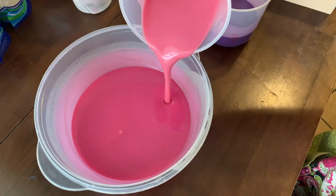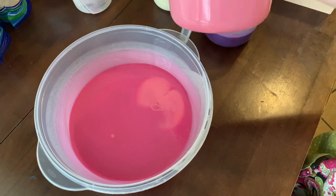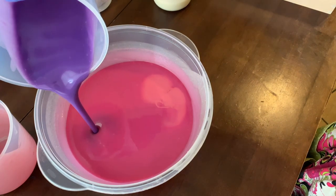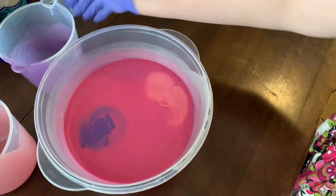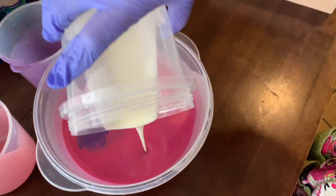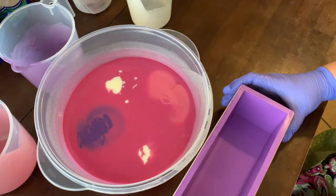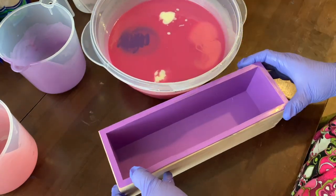This is the in-the-pot swirl. I pour these colors into the main batch in different sections, starting up high so the color goes all the way to the bottom of the bowl, then lowering so it stays right on top. The in-the-pot swirl means I don't have to do anything to it — I just pour the colors in and it swirls for me as I pour it into the mold.